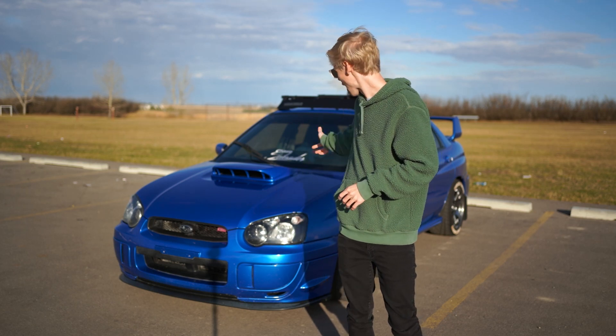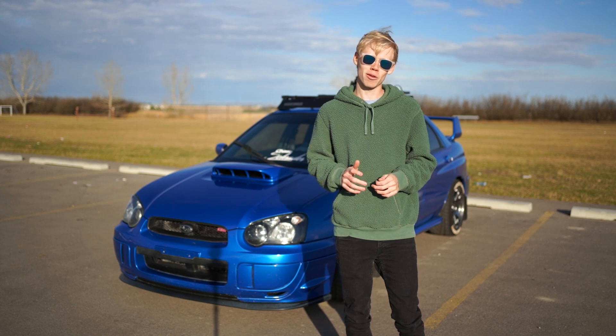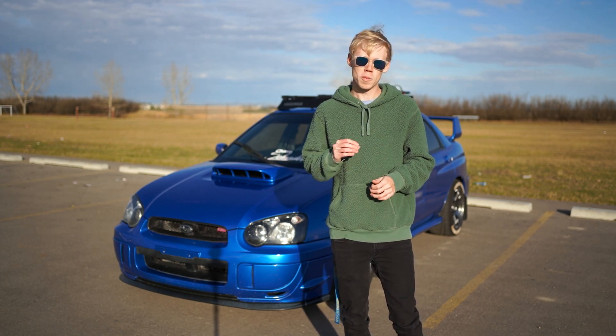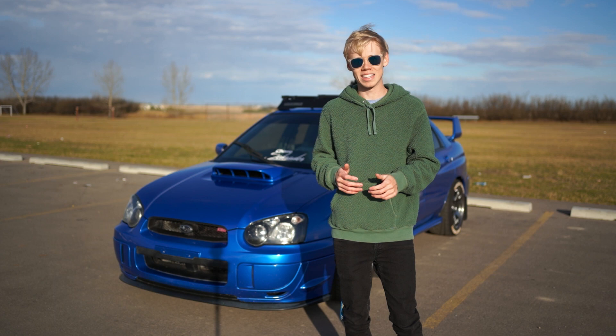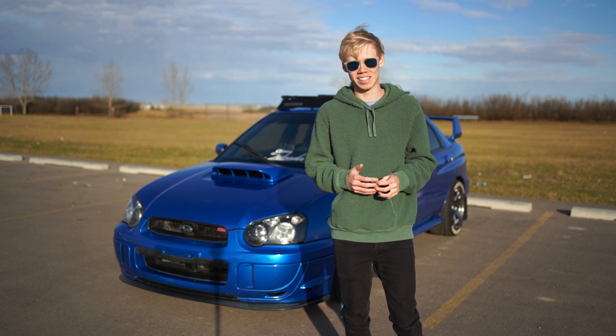My name is Chase Trader and behind me is my 2004 Subaru STI. If you guys have been around a long time, you know this car is the reason this channel exists. Because when we first got it, it was bone stock. From this, we went ahead and modified the stock Subaru into what it is today — a daily drivable track car, also known as Project Daily on this channel.